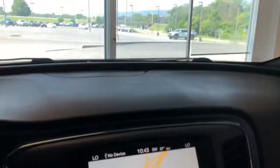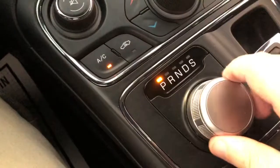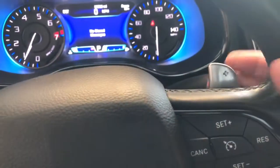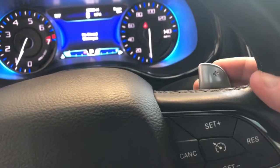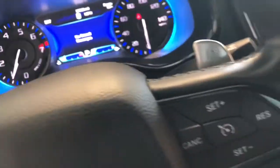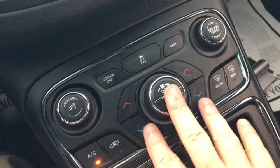It has the automatic dimming rearview mirror with the SOS 911 call if you're in trouble. We've got illuminated visors here as well. Your shifter is down here in the center console. If you put it to the S button, you can manually control any of the speeds of the 9-speed transmission — tap right to upshift, tap left to downshift — and you've got these cool paddle shifters. There are also manual controls for the radio or the climate if you prefer to use those over the touchscreen.